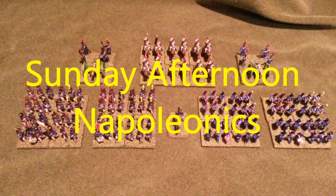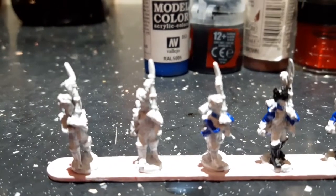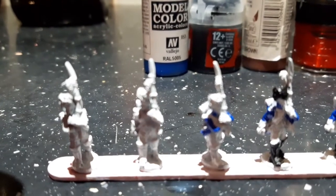My method of painting is that they look good at three feet away, so when you look at these miniatures as I'm painting them, please bear that in mind. You will be seeing the miniatures close-up and the paint job does not look that brilliant, but at three feet away they look okay, which is what I'm after. So let's start — I'm going to show you how I paint my 15mm French Old Guard Grenadiers.